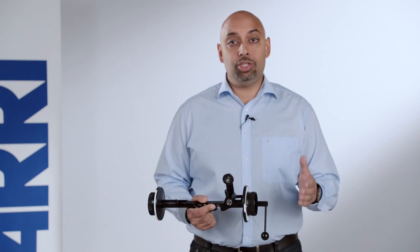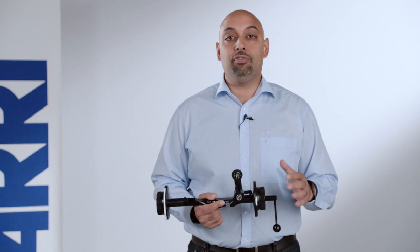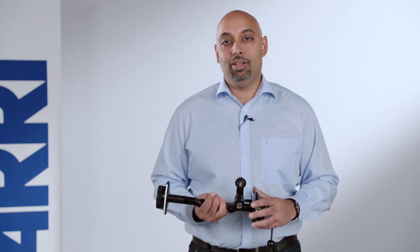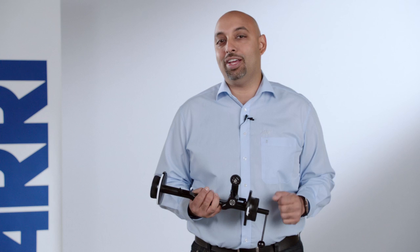If you have any further questions about the FF5 or any of our other accessories, please visit arri.com and click on the professional camera accessories link. You will find more information about this and other products there. Thanks for watching and I'll see you in the next one.